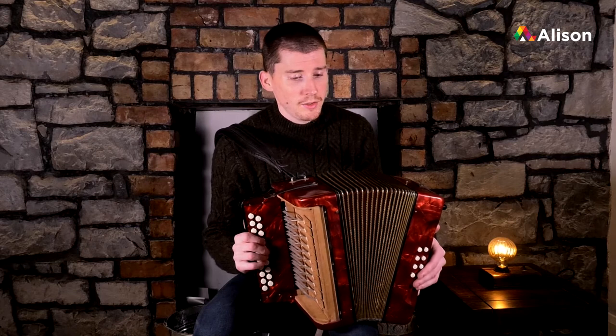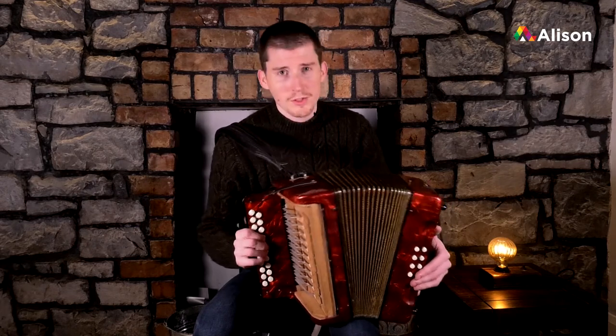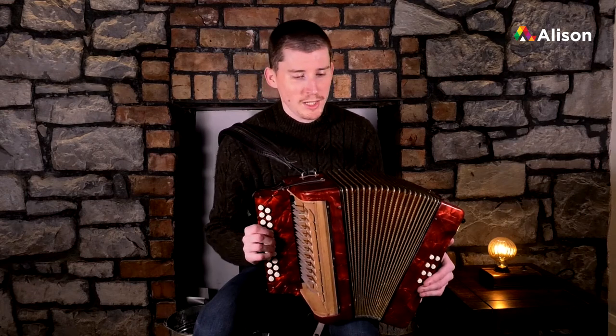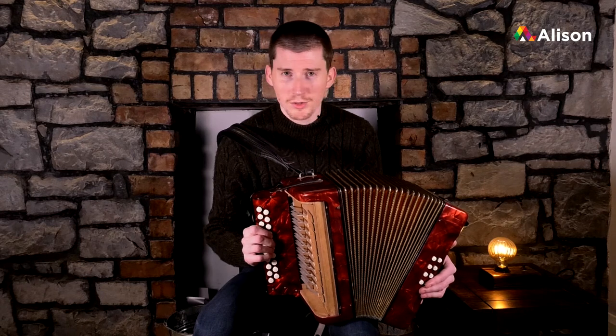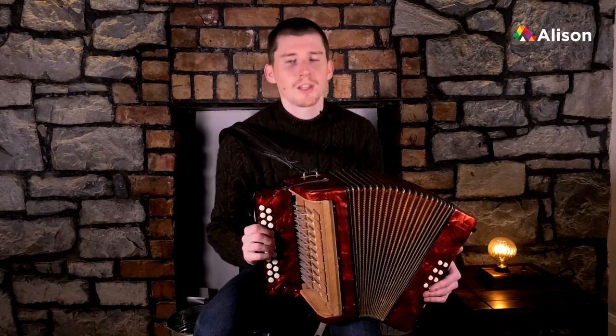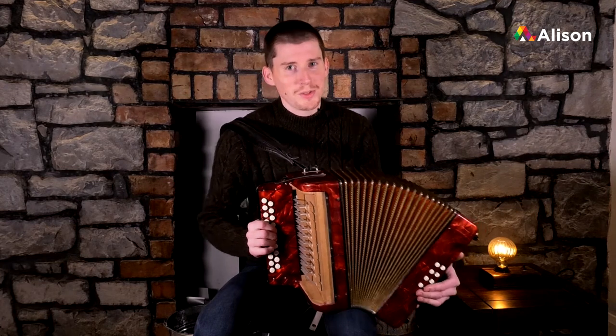The tune we're going to do — our first tune — is called The Dingle Polka. Dingle is in West Kerry. I'm going to play it for you so you can hear it first, and then we will go through it part by part and phrase by phrase, nice and slowly, so we miss nothing.